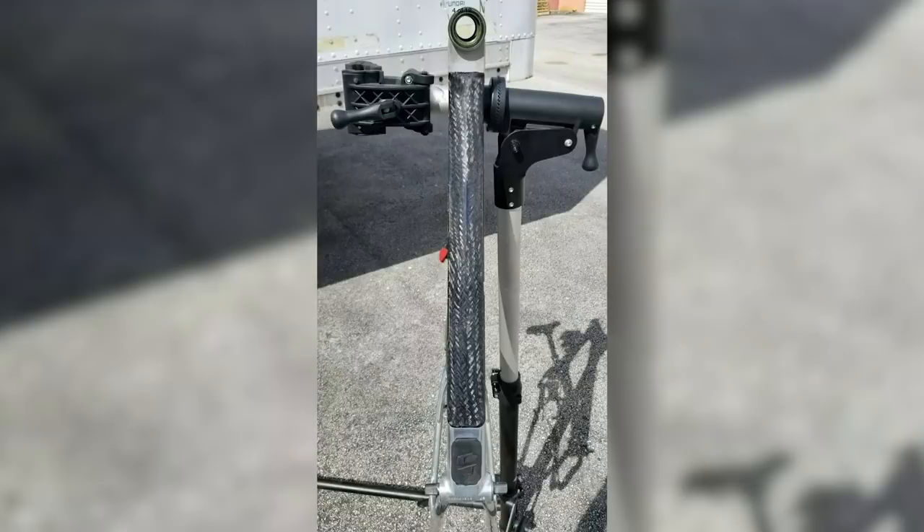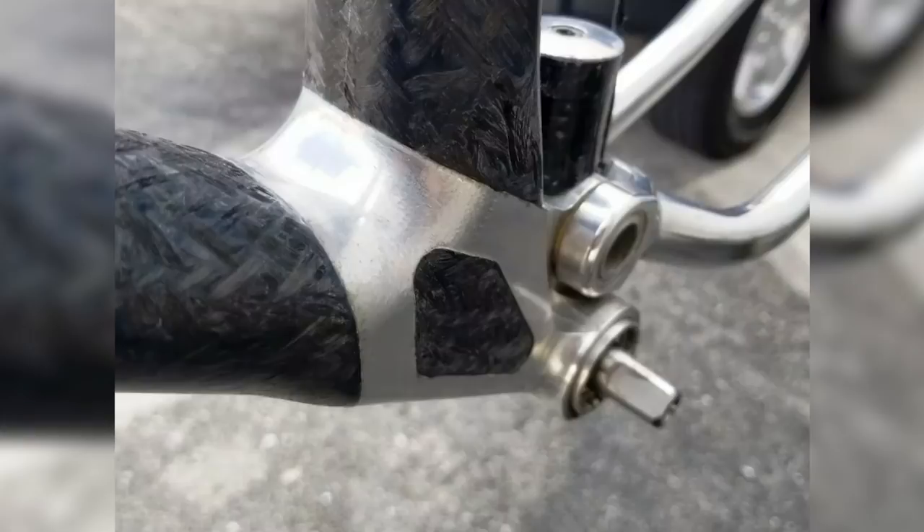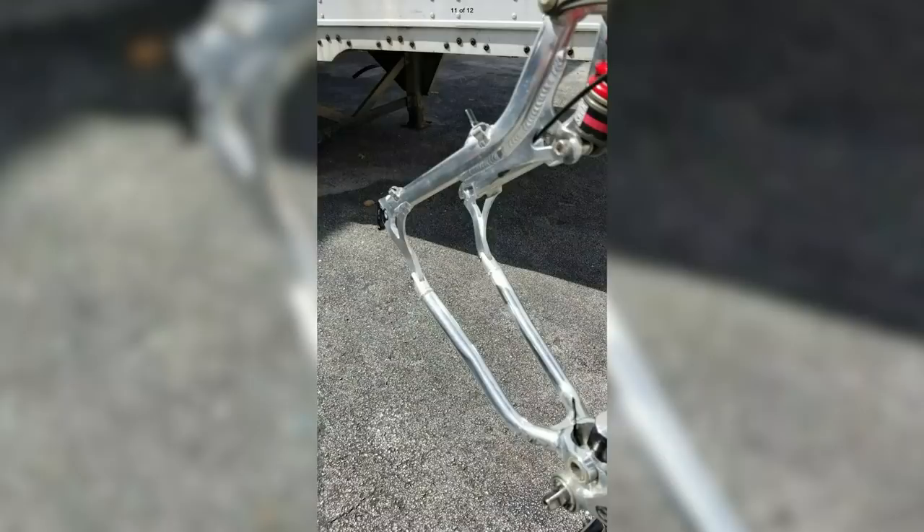That massive pivot with the bushes — if you ran them dry it'd squeak; you'd hear your friend coming down the trail. Pretty nasty if you didn't look after them, needed a bit of TLC. Then of course they did the thermoplastic downhill version with the interrupted seat tube at a crazy angle to allow for rear wheel travel, and after that came the Lobo — famous for breaking. The full aluminium version is just called the LTS — Linkage Tuned Suspension. The previous bike was the RTS — Rocker Tuned Suspension — both essentially four-bar links.